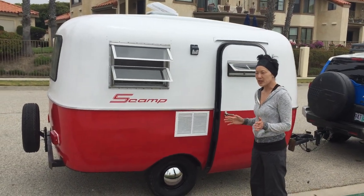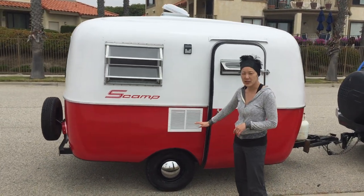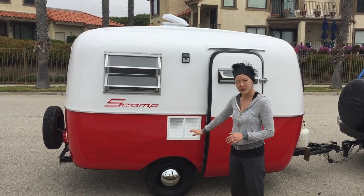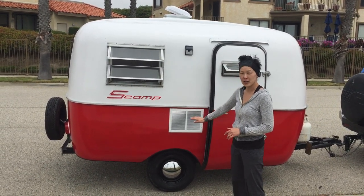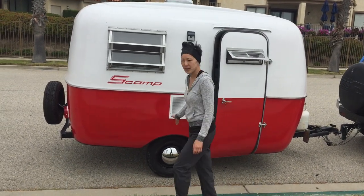The first things I want to tell you about the Scamp trailer is that it's highly upgraded with a brand new axle, brand new frame, powder coated so it won't rust, and higher clearance so you can take it off to those unknown areas when you go camping.